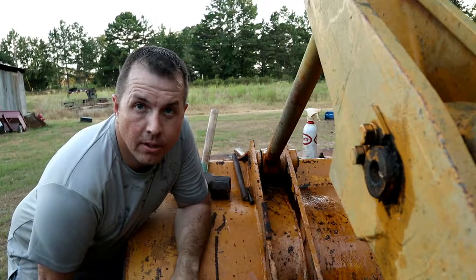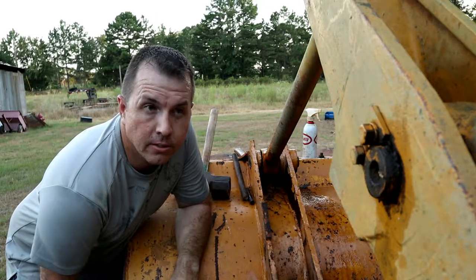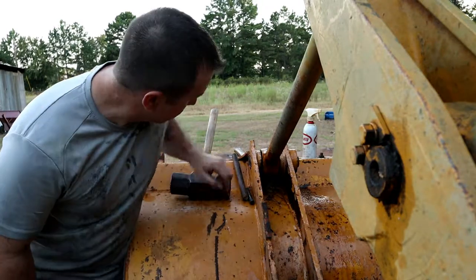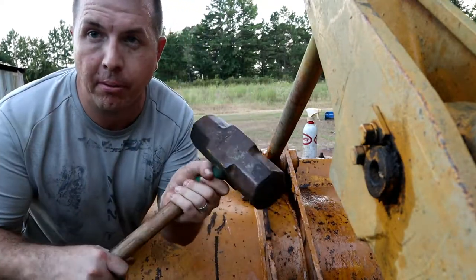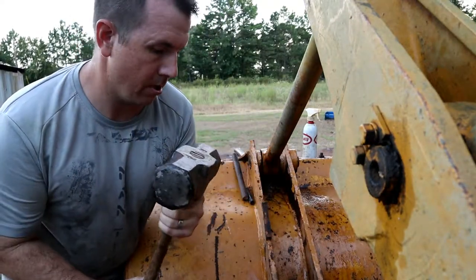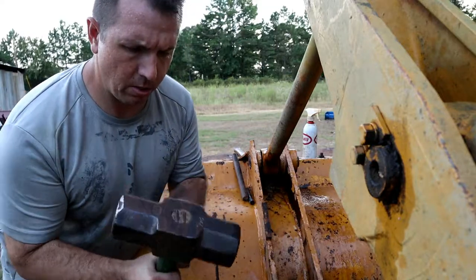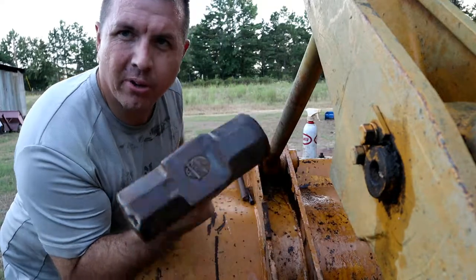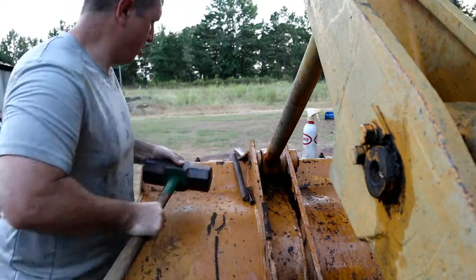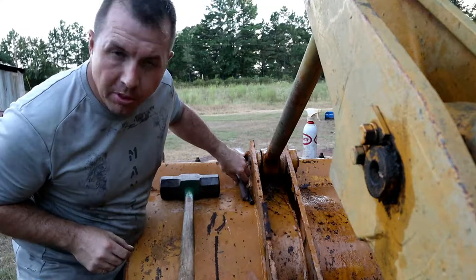This pin is just not cooperating. What do we have to make things cooperate? A bigger hammer, right? This thing is made in the USA — 16 pounder. Should be able to get somewhere with that.